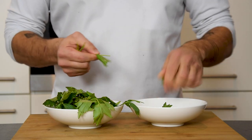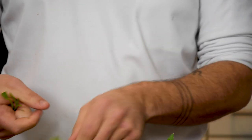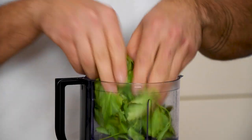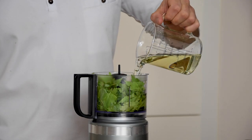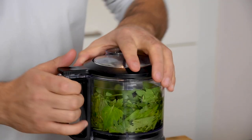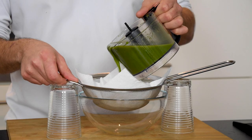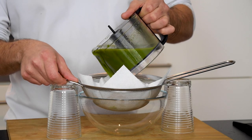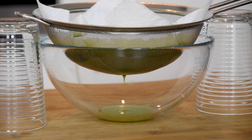Start by picking enough lovage herb for 40 grams of leaves. Now transfer this into a blender and add 300 grams of neutral oil. Blend this on high speed for around 10 minutes. After that pour it on a sieve laid with kitchen paper. Now let this drain overnight in your fridge.